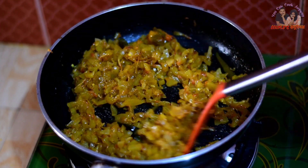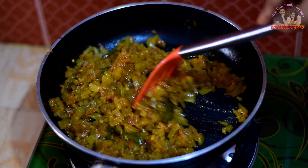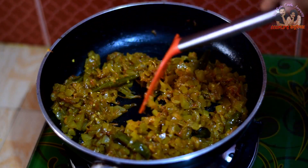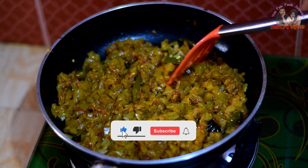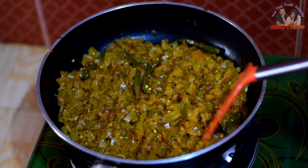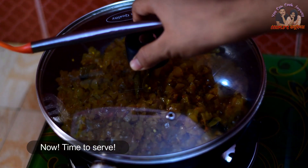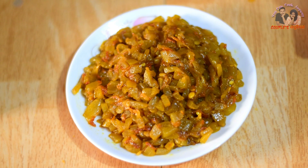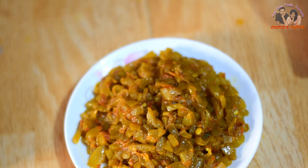We will need to watch the video carefully. Please subscribe to our channel. Today we are going to have a good recipe and we will be very happy with the result. Thank you.